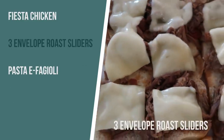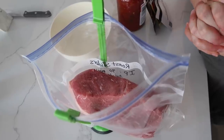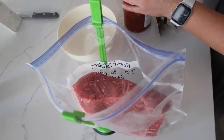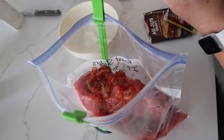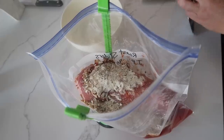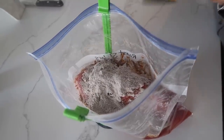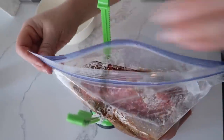The next recipe I'm making is three envelope pot roast sliders. A few years back this was one of our most popular recipes, but we made it in the slow cooker, so I'm changing it around and making it in the Instant Pot to make it a lot easier for you. I put my chuck roast in the bag, then I'm going to add just one cup of salsa. Then it's called three envelope sliders for a reason: we have one package of Lipton onion soup mix, one package of zesty Italian seasoning, and one package of au jus gravy. I know those sound like they don't go together, but this has so much flavor. Then we're going to add one cup of water right on top to mix all those spices together, and that is it.